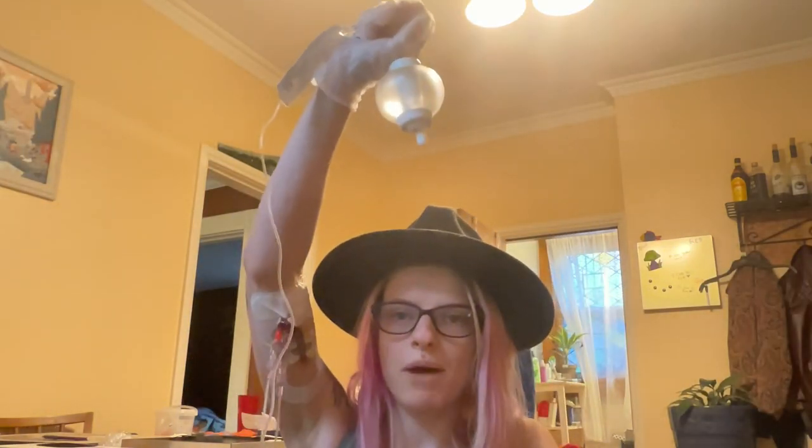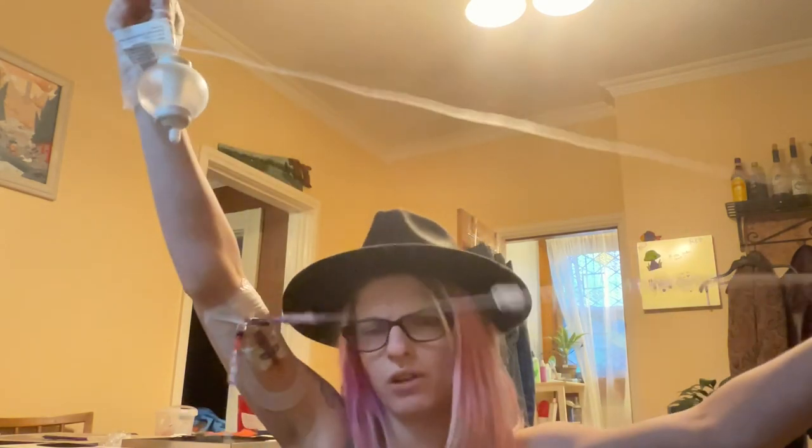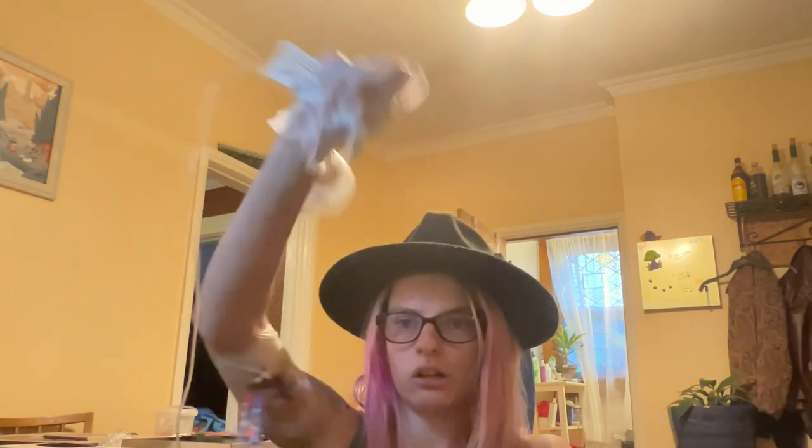I just shove this in one of the pockets in my backpack, wait an hour, and then unhook. I don't even need to film the unhooking because it's literally: unhook, flush, and cap. That's it.